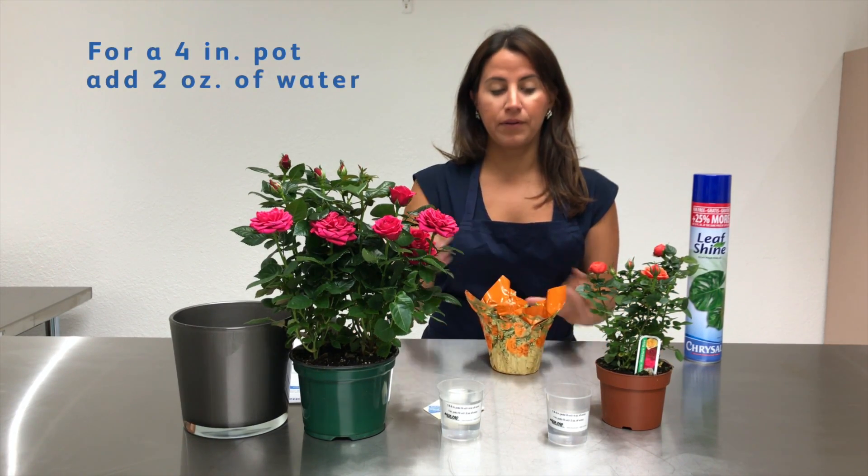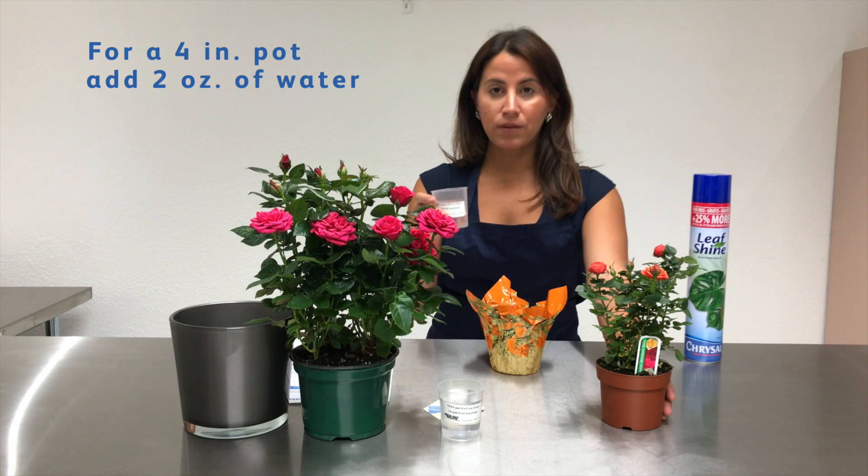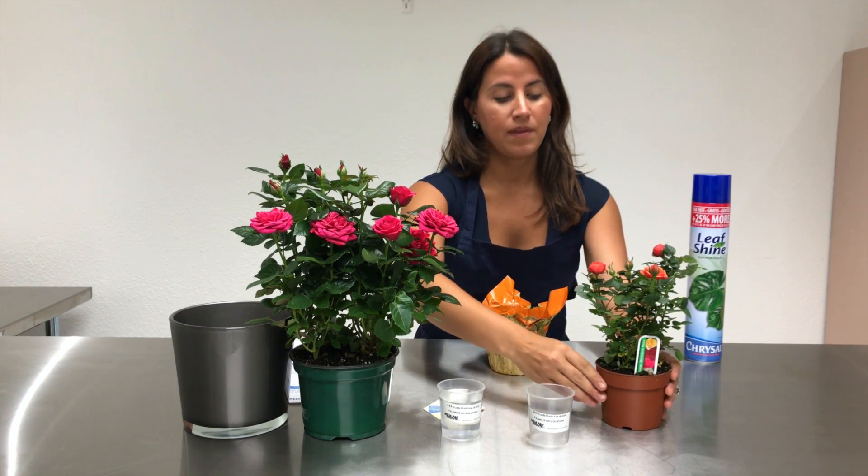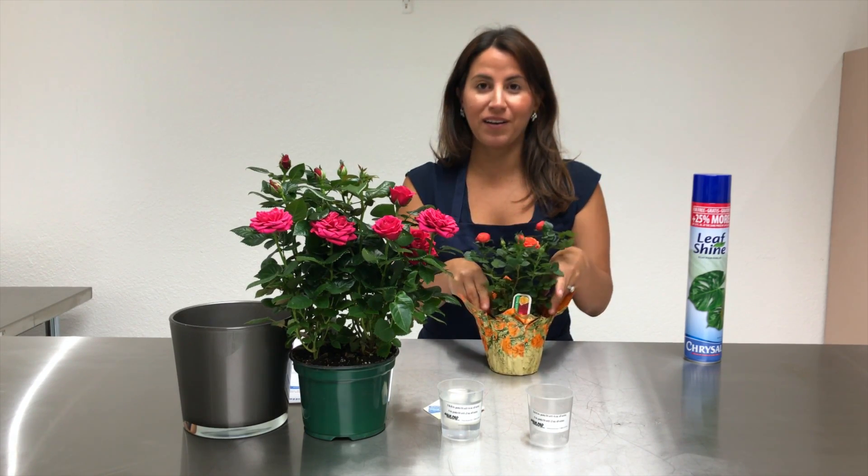Chrysal aqua pads are easy to use. For a 4-inch plant, place the aqua pad inside the pot cover and add 2 ounces of water. Then place your plant inside the pot cover.